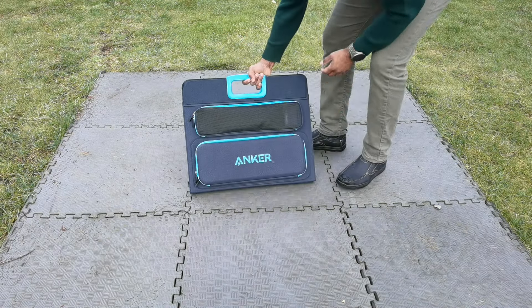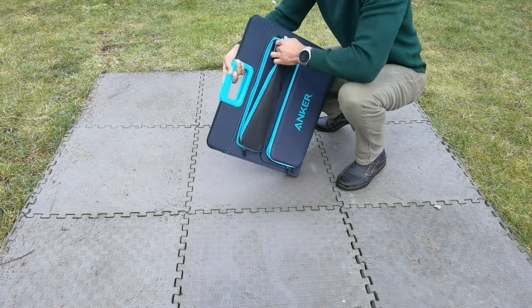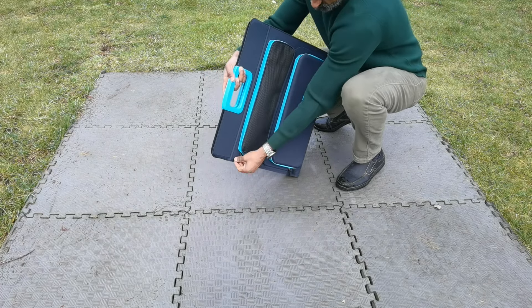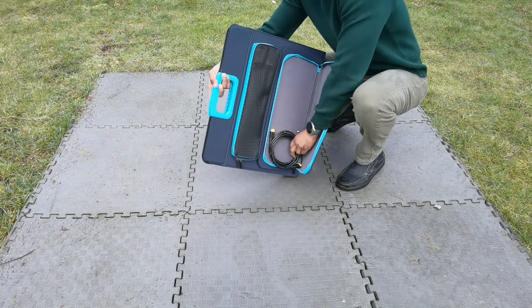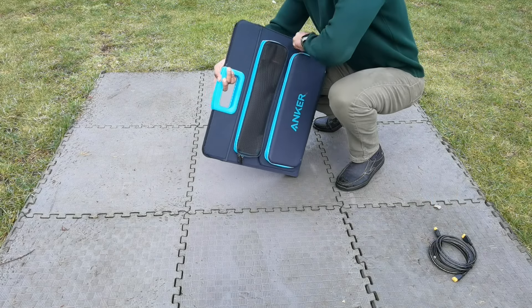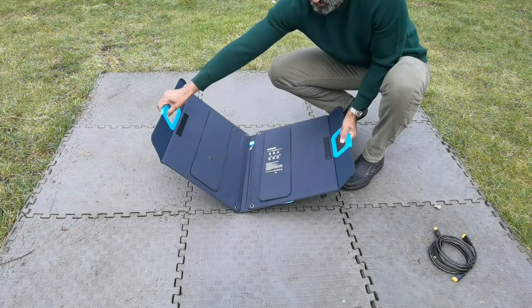Now I'm going to connect it with the Anker 625 Solix foldable solar panels. When I opened it up for the first time, I noticed the charging ports are on the side — that's where you connect it to the portable power bank. Inside this pocket — first time I opened it — there were the included cables to make that connection to the power bank.